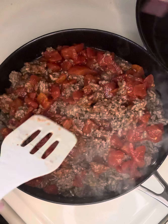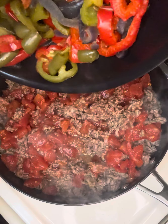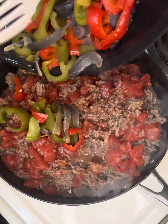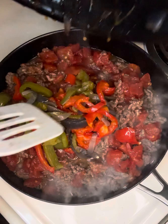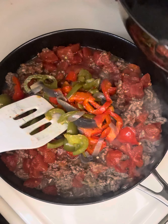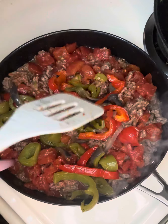Speaking of onions and peppers, we are going to add in some leftover peppers from lunch to this. We don't waste nothing in this house. Mix that in.